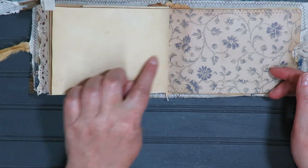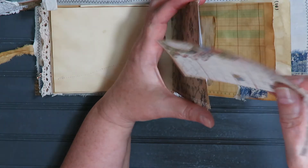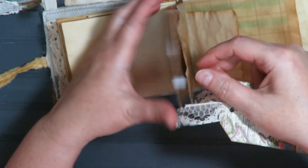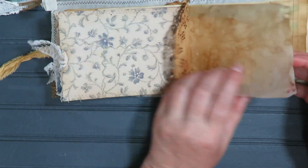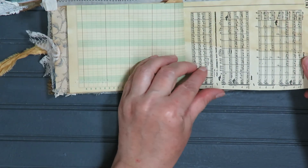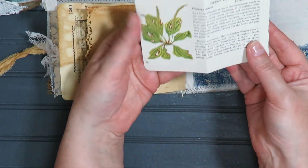Some die cuts were sewn and glued — these were also gifted to me. There's a little tag with some lace. One doily, a little bit of fabric, and again the tattered edge. Here's another page from the wildflower book. It's a nice-size pocket — you could put a bunch of stuff in there.